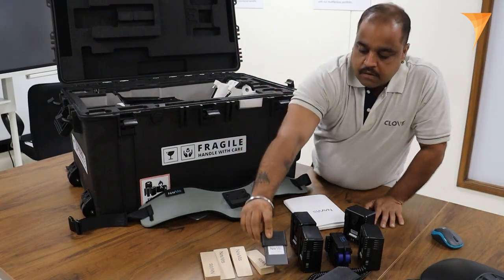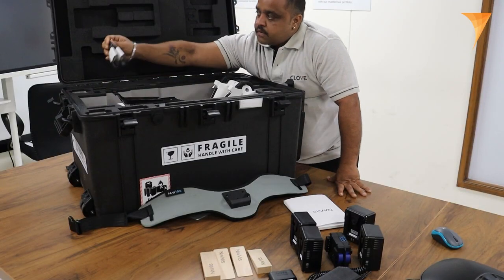As data management is essential for any surveyor, Navis has us covered with a 1TB SSD included in the package. This ample storage capacity ensures we can store and manage our data efficiently. Moreover, we have two data cables — one USB to C and another C to C — providing flexible connectivity options.